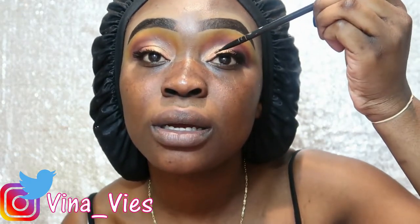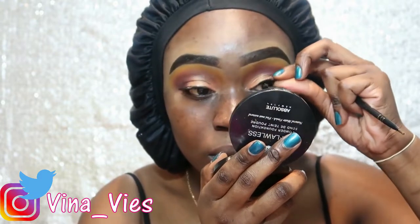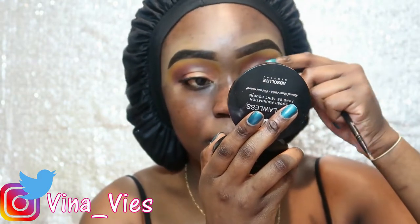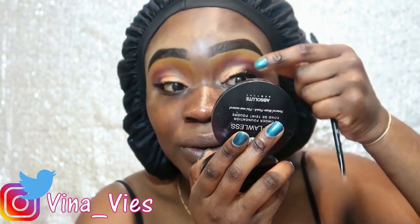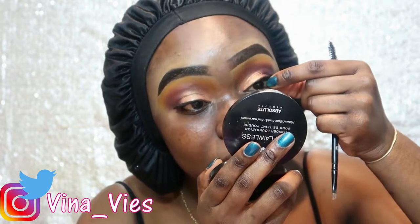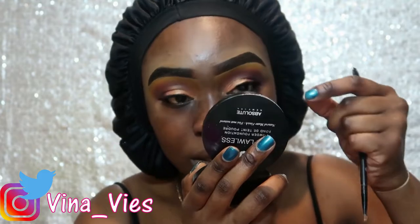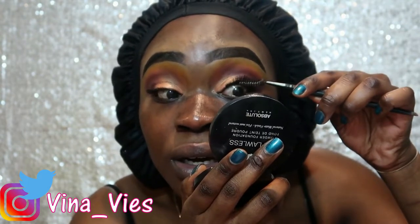Putting on my lashes was a real struggle. I think I messed it up right here — but it'll do, it's okay. I ended up pulling a piece out and got glue on my real lashes. Lashes are really a struggle — comment below if you struggle with your lashes too.